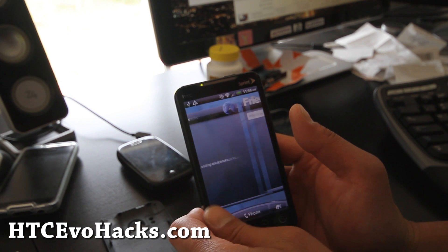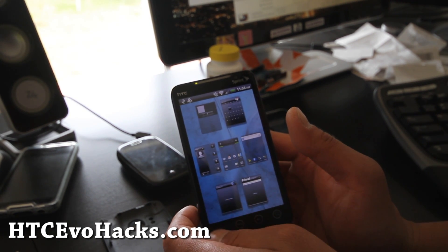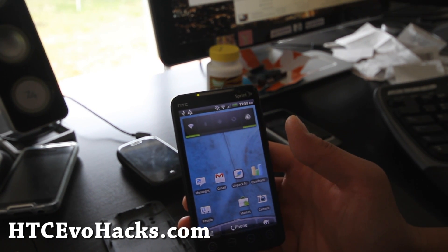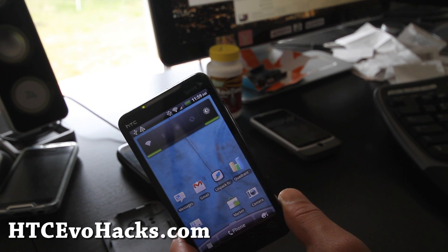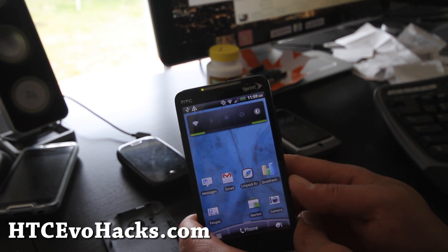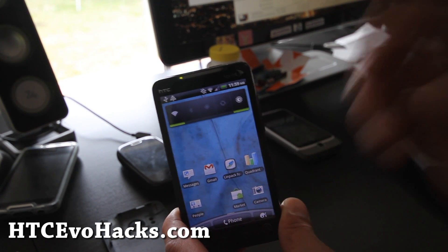I might stick with it for a little bit and see how it works. Anyway, that was just a short review of the Speedy Port — Leo Shift, Speedy Shift. The official name is Speedy Port, or Sprint Speedy Shift, ported by NeoIsRight. Thanks to LeoIsRight — donate to him on XDA. I'll have links on my blog post if you like this ROM. See you later.